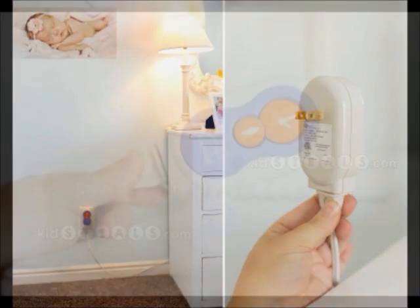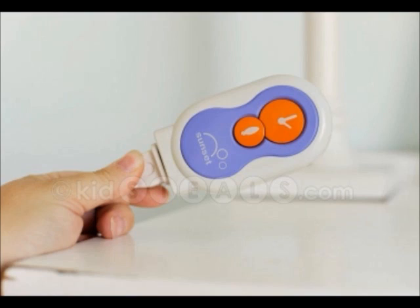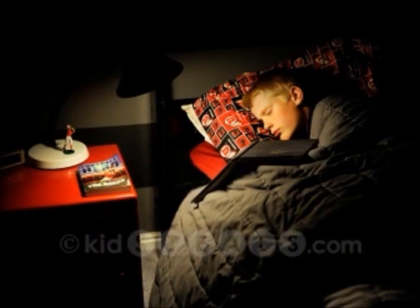Simply plug the Sunset Dimmer into an outlet, plug your lamp into the dimmer, select the mode you prefer, and turn on your lamp.